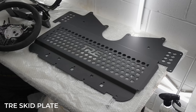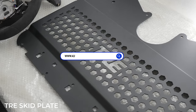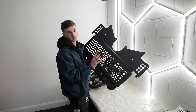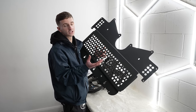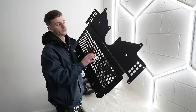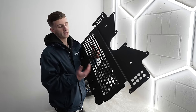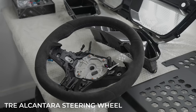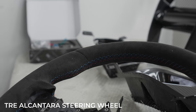These are the parts going on the car today. This is a brand new product — the TRE under brace — and this is an essential mod in my opinion. What it's going to do is protect the underneath: there's an oil rad which is prone to getting damaged by stone chips and dents. I'll talk about this more once the car's up in the air so I can show you in depth what it's actually going to do.